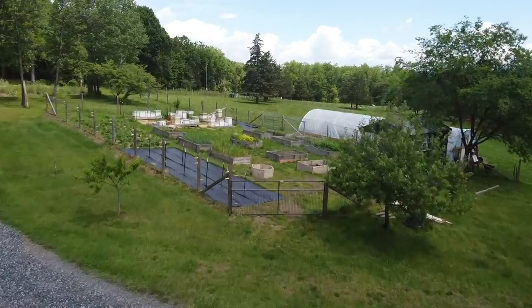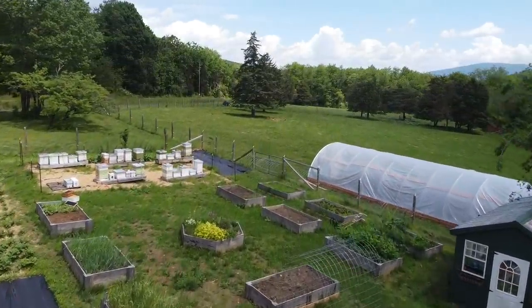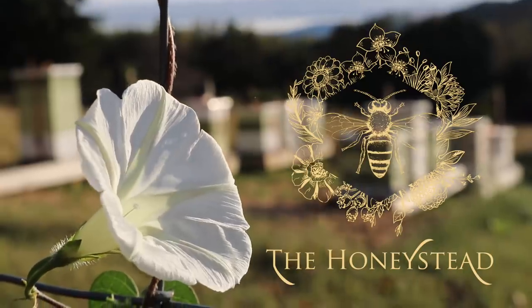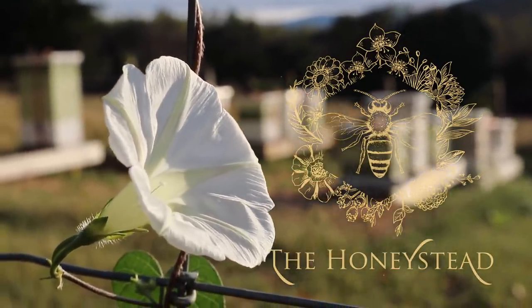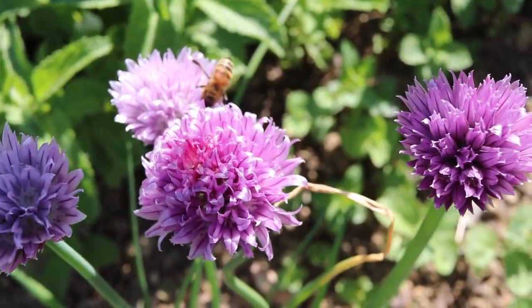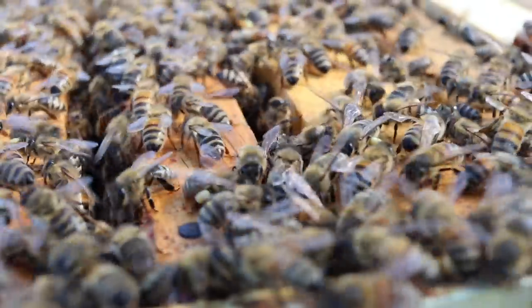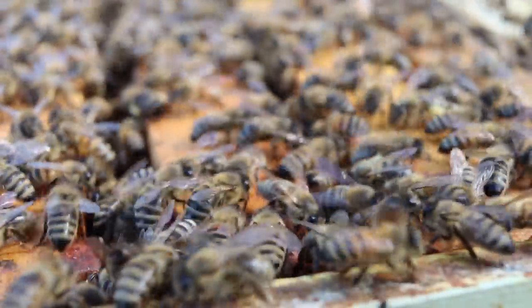Hey guys, Kaylee here and welcome back to the Honeystead. There are a couple of hives that were not queen right, and with everything going on, I knew it was going to be difficult to go out and try to find a mated queen. So I'm going to show you what we did to help the colonies actually rear their own queen with the resources that I had. Let's get into some hives.